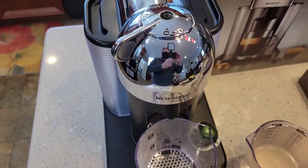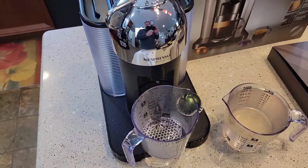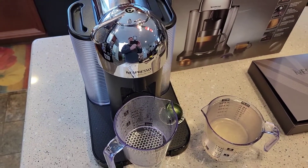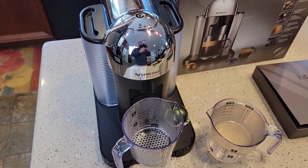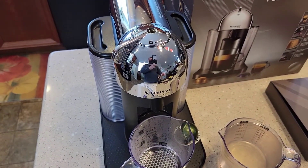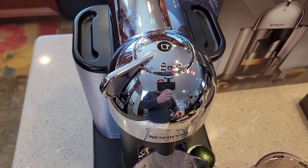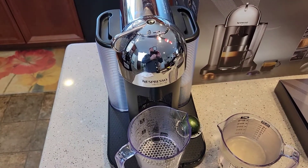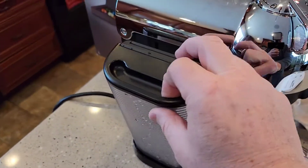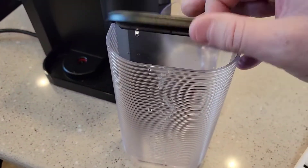It's going to stop here in a second — it's really spinning now. And there it stopped automatically. The light is still flashing. We don't want to do anything right now — we want to get the tank, take the tank off, and I'm going to rinse this out with soap and water. Then we're going to put some fresh water in it.